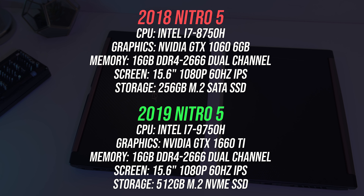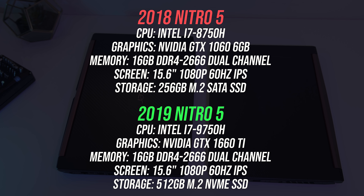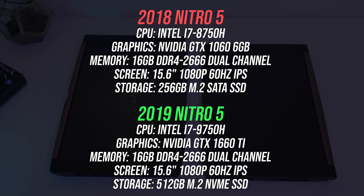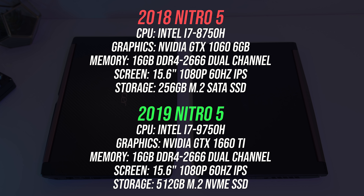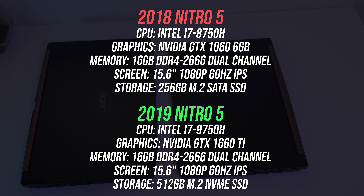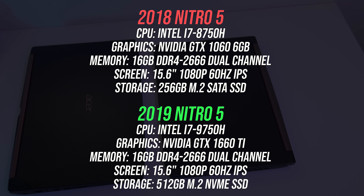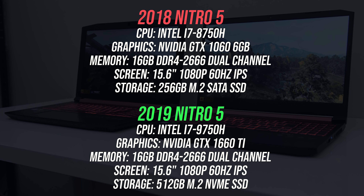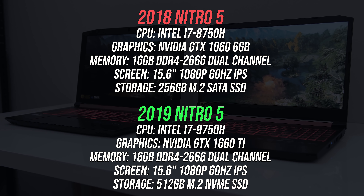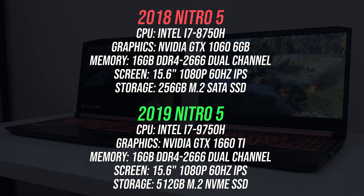First let's cover the differences in specs between the two units I'm testing with. The older 2018 model has an 8th gen Intel i7-8750H CPU, while the newer 2019 model has the 9th gen i7-9750H CPU. The older model has a GTX 1060, while the newer one has a GTX 1660 Ti. Both laptops came to me in single channel, however I've installed the same 16GB dual channel kit in both for testing.